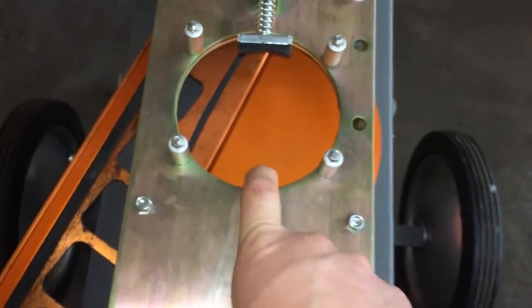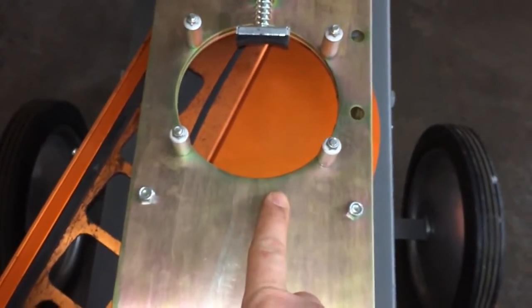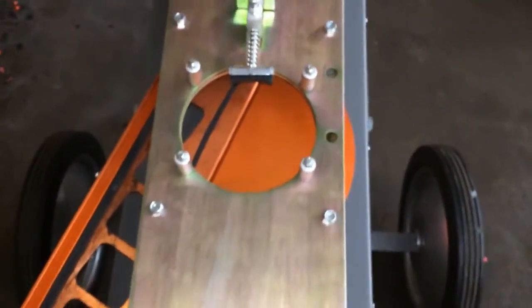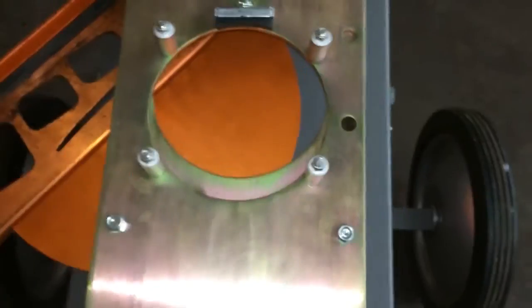Every time when this arm or this plate disappears all the way, the arm is going to be in far enough to catch a clay and function right. So then you can push on your foot pedal and test it out a couple times and make sure it resets to the right spot.